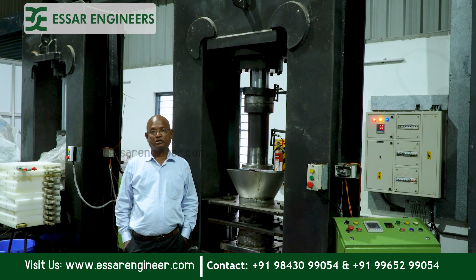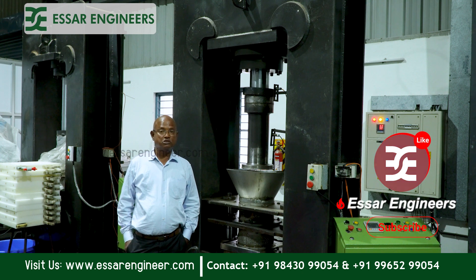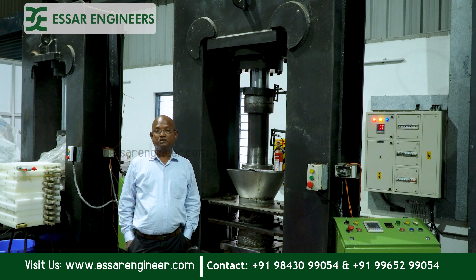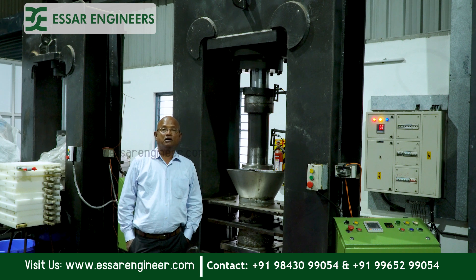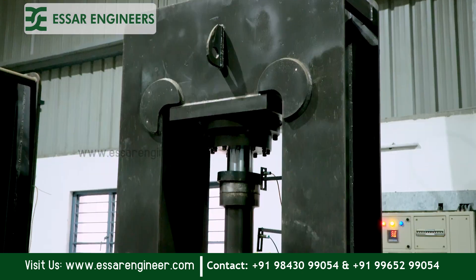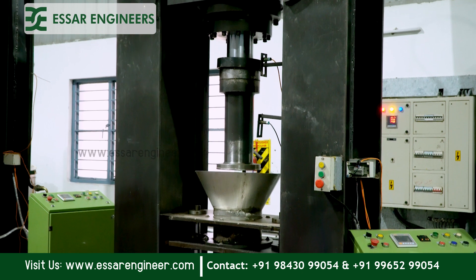As I have already explained about the dry process, in the dry process you have two methods: one is the screw press and another one is the hydraulic press. In this hydraulic process, we press the desiccated coconut powder and we are able to extract around 40% of virgin coconut oil. The residue becomes medium fat desiccated coconut powder.